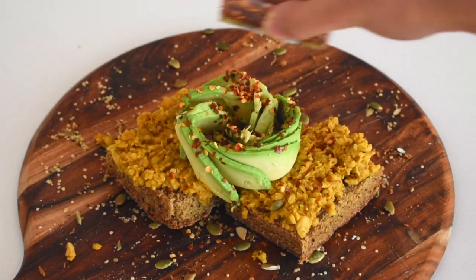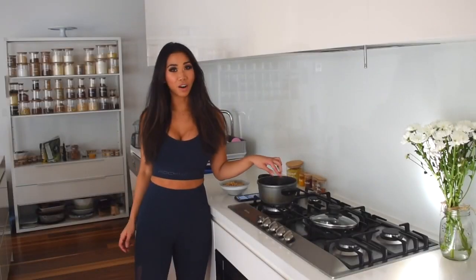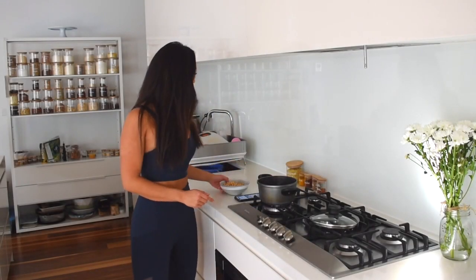Hello and welcome back to my channel! I thought I'd show you one of my favorite high-protein vegan breakfasts — a vegan egg scramble made from chickpeas instead of eggs. I love this breakfast because it's super fast and easy, you just need a few basic ingredients, so make sure you keep watching if you want to know how to make it.